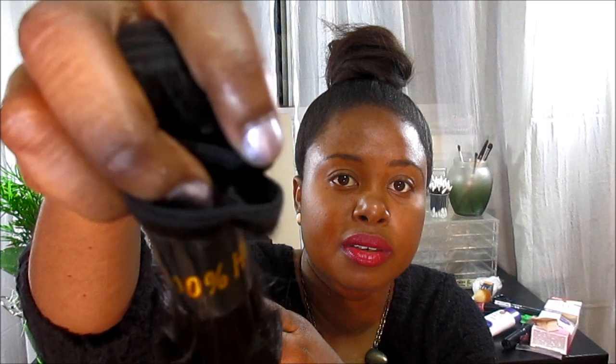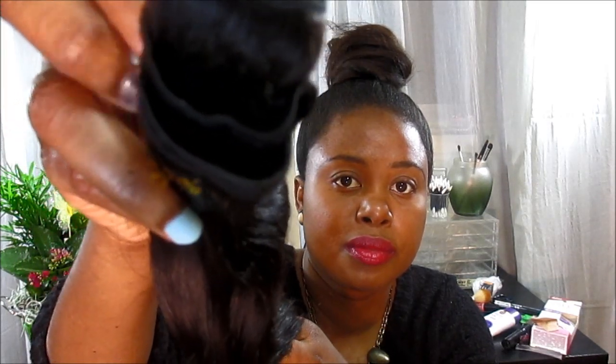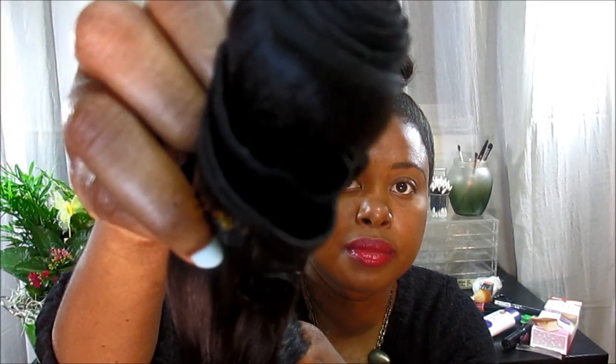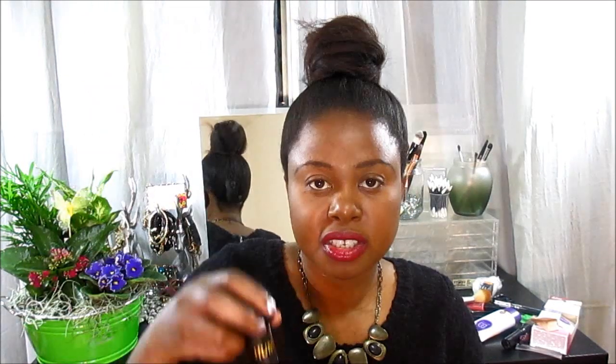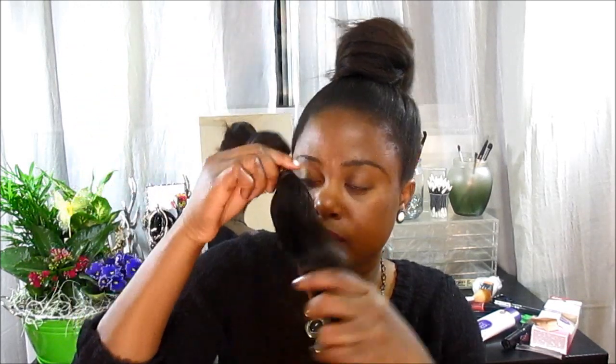The weft construction is really good — it's double wefted, as you can see how it looks. That's the body wave and it's 24. This is the 22. It doesn't have a smell to it — it smells really good actually — and it's all double wefted.